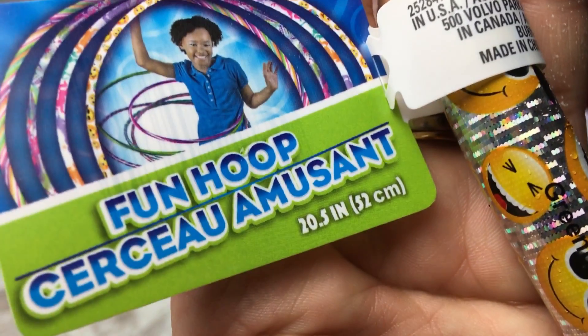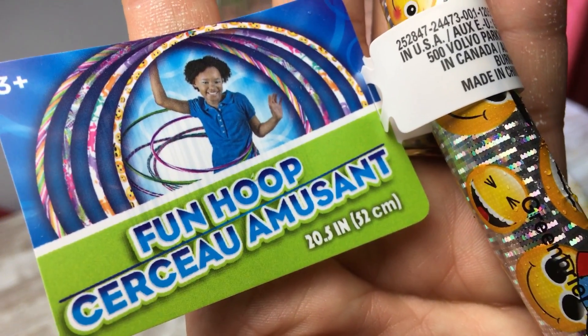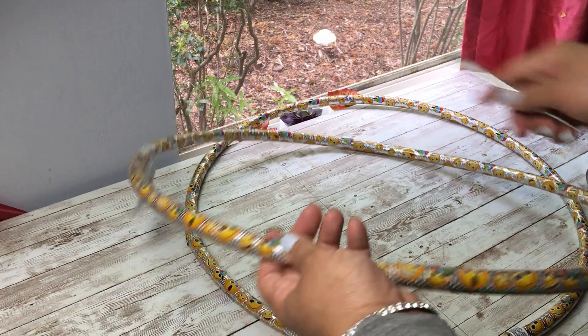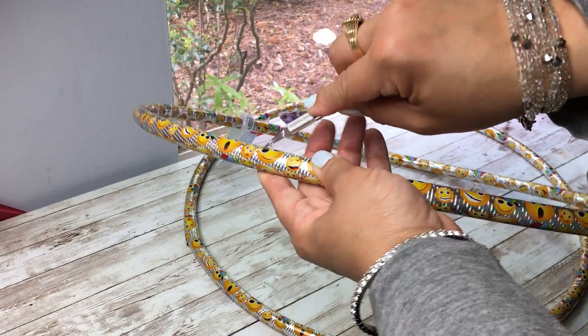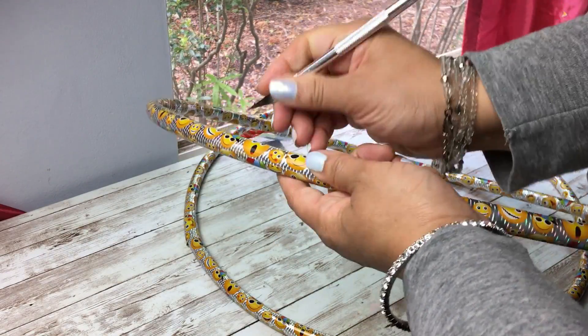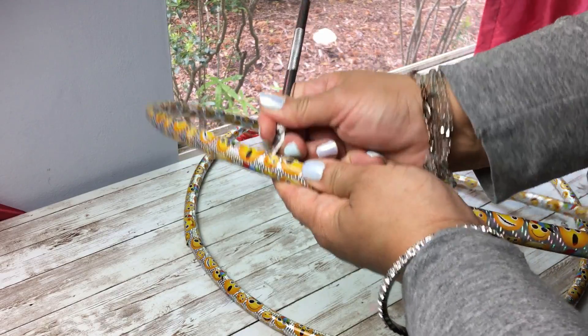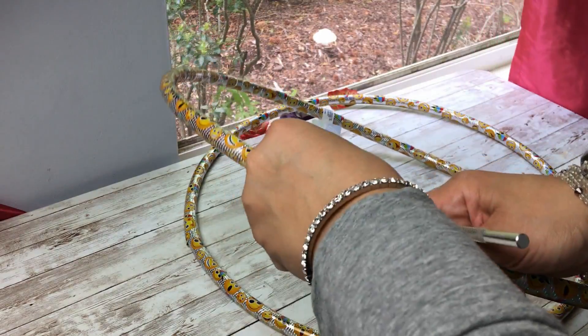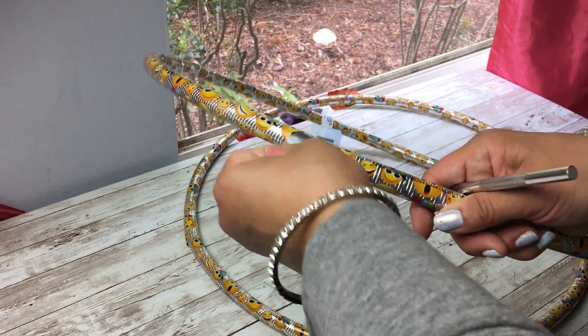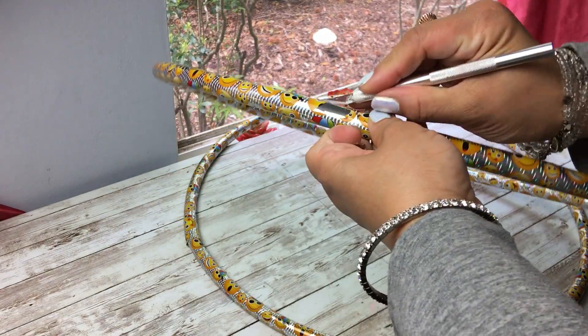Each hula hoop is 20 and a half inches in diameter. As you can see, this one has kind of an emoji print on it. When I remove the paper — and I know I don't mean to scare you guys tonight — believe me when I tell you I had to throw it away because it was so dull. I didn't hurt myself; it was okay.